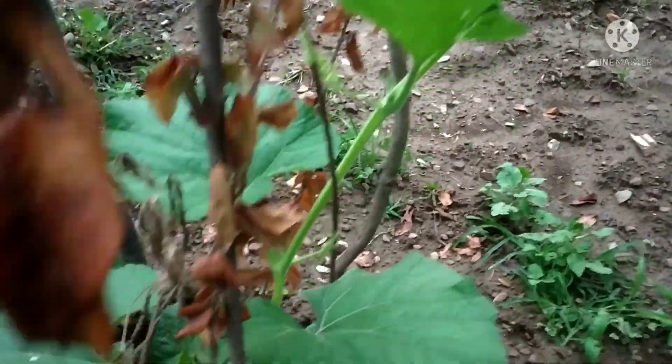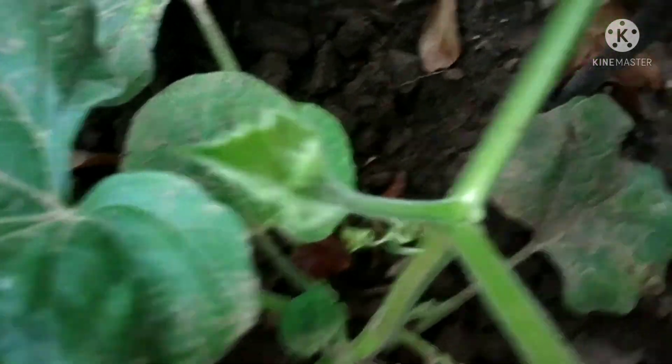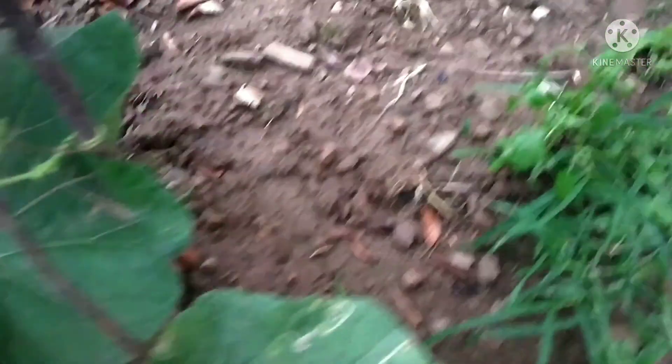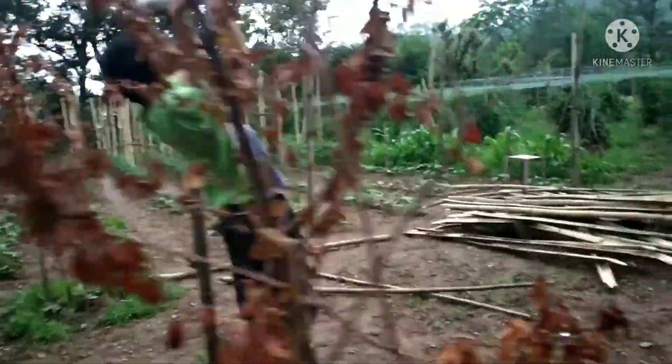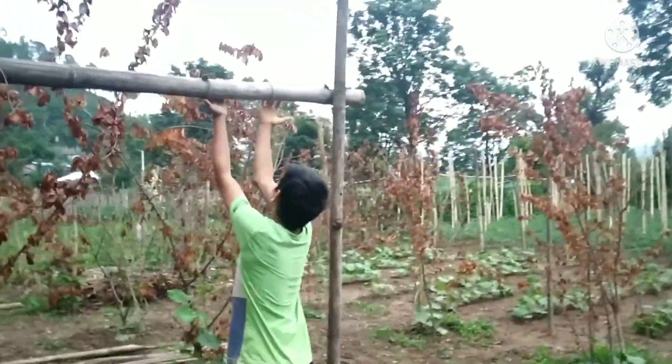Look at this — there will be flowering in it. Look at this, it will be full. Look at what Rahul is doing. We will look at it as well, and it will be a little higher.